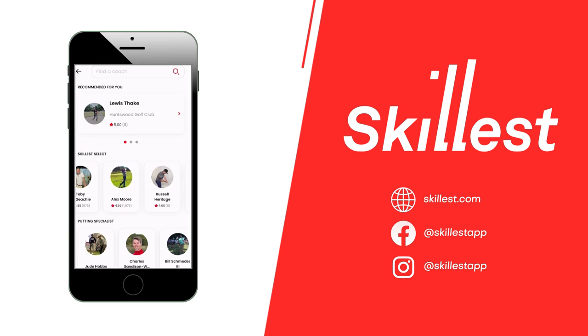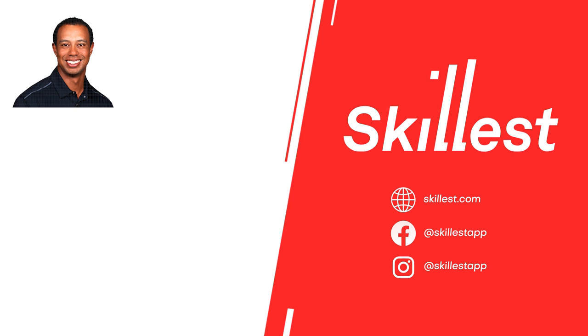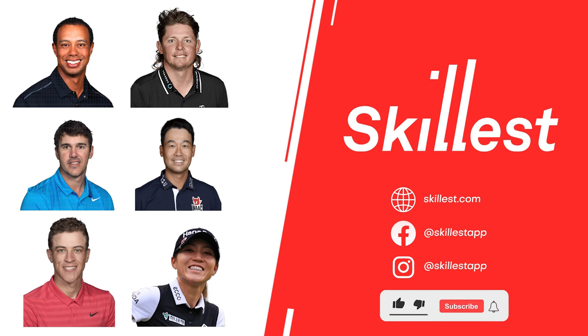Skillless coaches have taught PGA Tour and LPGA Tour players, including Tiger Woods, Cam Smith, Brooks Koepka, Kevin Na, Cameron Champ, and Lydia Ko. If you liked this video, subscribe to the Skillless channel to learn more from many of the world's best coaches.